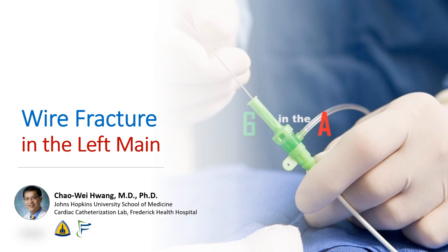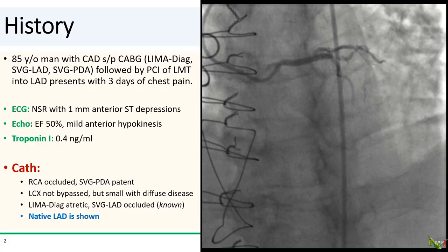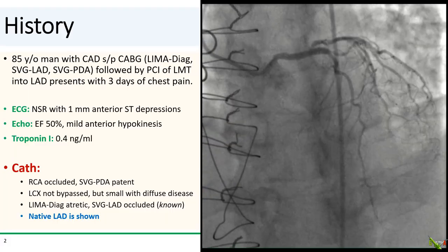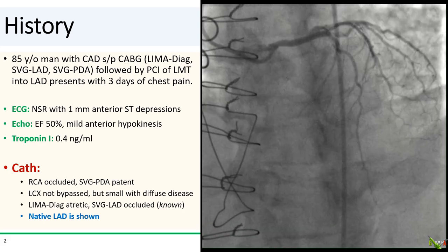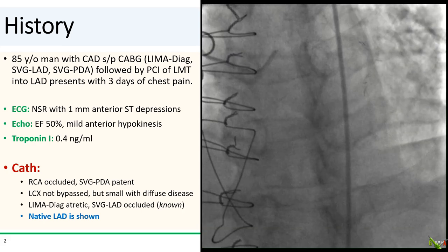Our case involved coronary wire fracture in the left main. The patient is an 85-year-old man with a history of CABG 17 years ago. He had a LIMA to the diagonal, a vein graft to the LAD, and a vein graft to the PDA.